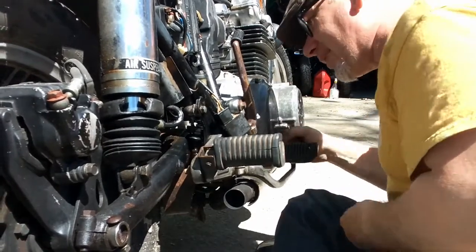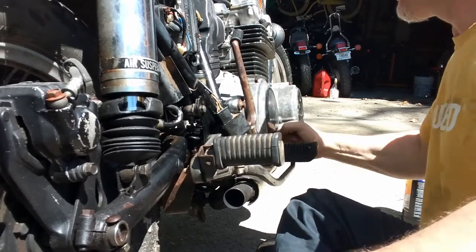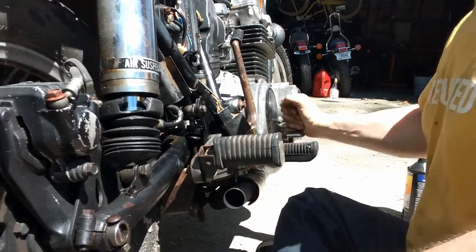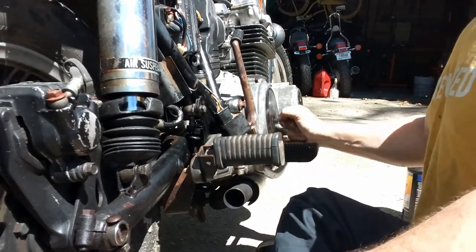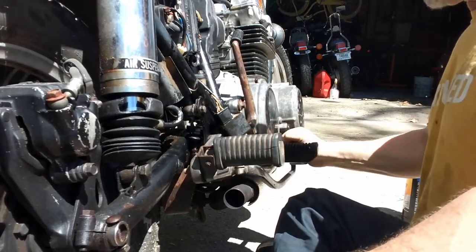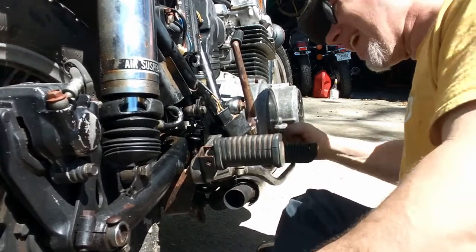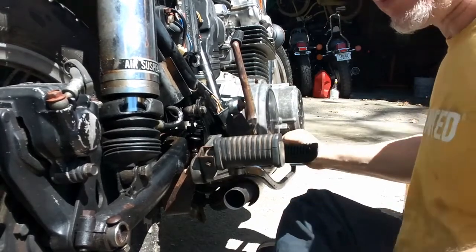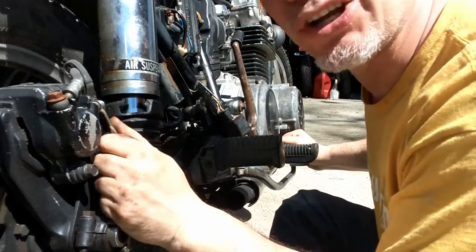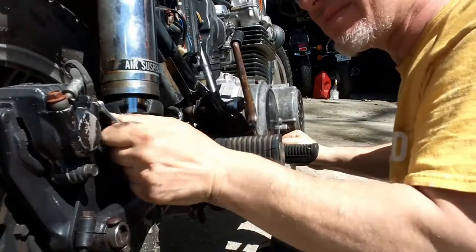I pumped it up — I'm going to do it 100 times. One, two, three... ten, twenty, thirty, forty, fifty, sixty, seventy, eighty, ninety, and right around 100. Hold it all the way down. I heard some air — that is a great sign. Did you hear that air? We're going to tighten it back up and pump it some more.